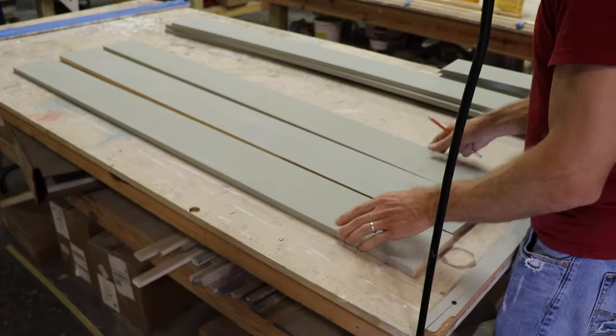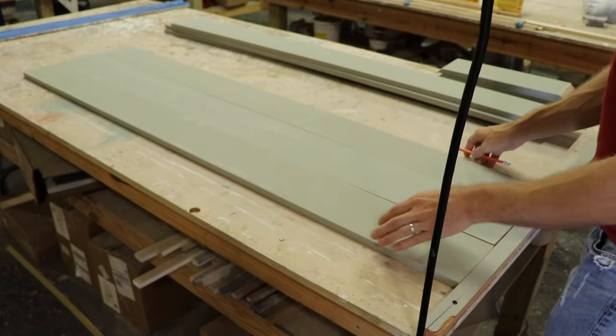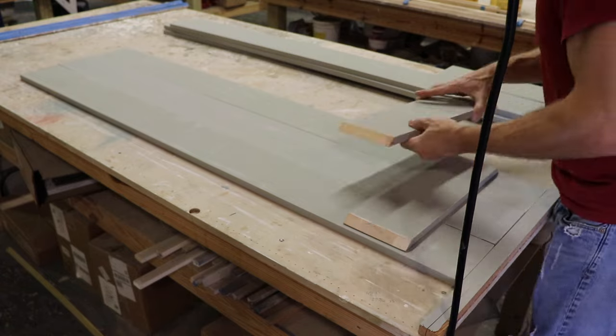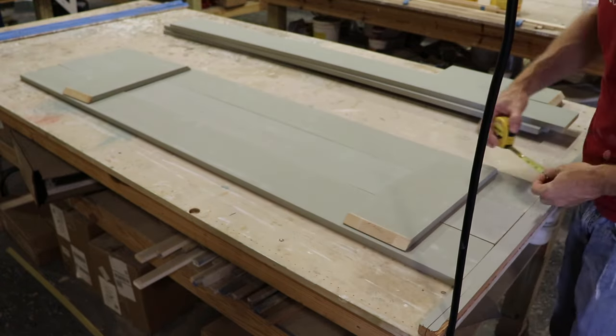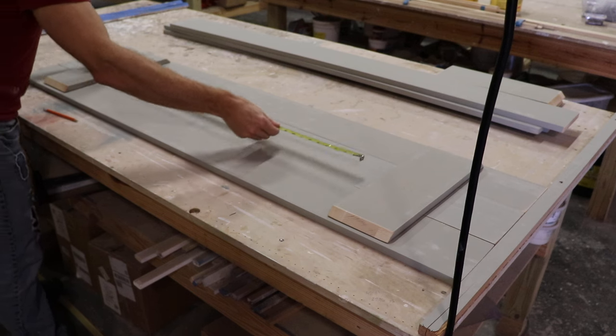So I'm laying out my boards. I've got the 1x8 that was ripped down in the center. I put a little ledger on the side of the table so I could get everything level and even, and then I lay out my battens. I'm putting these about 6 inches from the top and the bottom, and make sure everything's square.